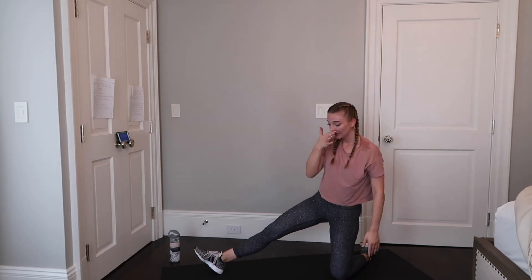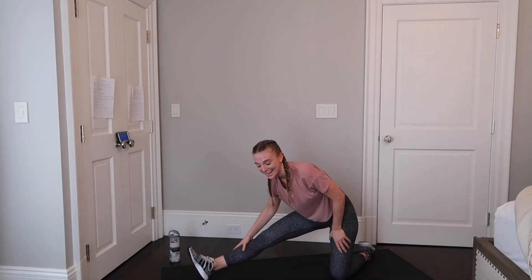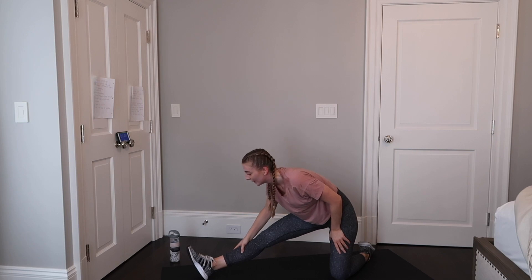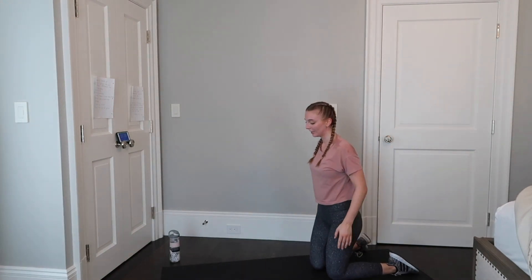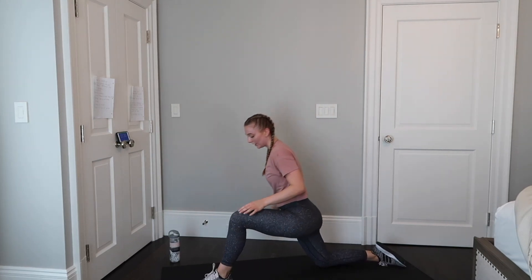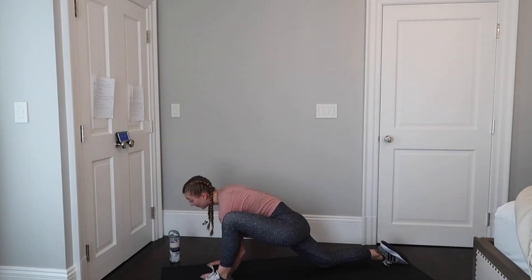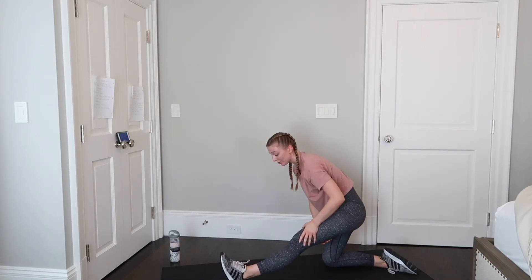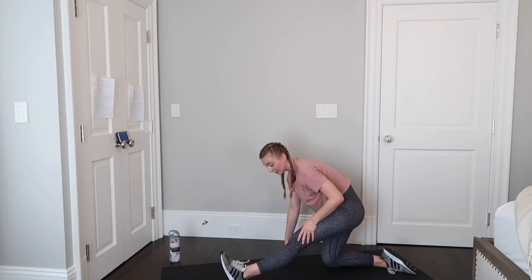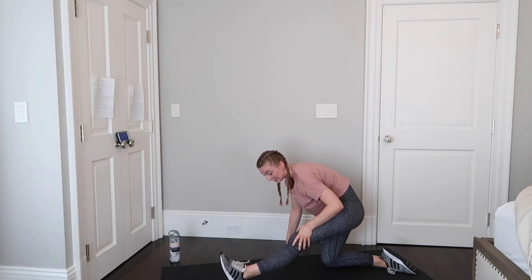Bring one foot in front of you, bring your hands to the ground to the inside of your knee, and really relax and sink into that stretch. You'll feel it in your hip flexor behind you as well as a little bit on the hamstring on the leg in front. If you can, you can come down onto your forearms. Now we're going to lean back and lean over our leg, giving our hamstring that has worked hard today a nice stretch.